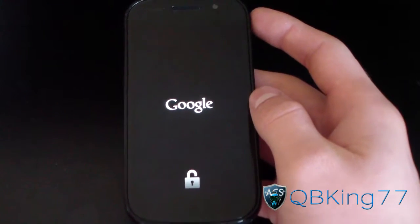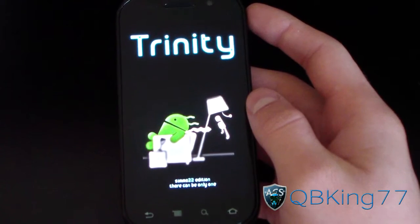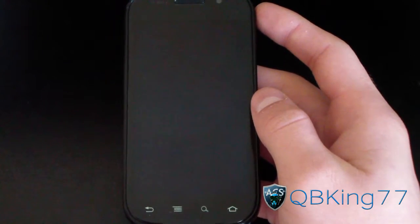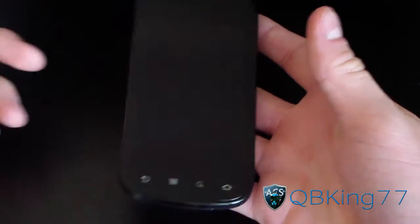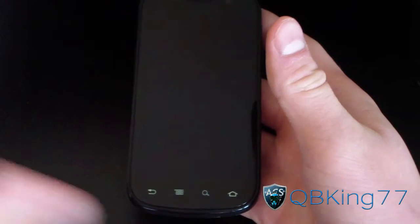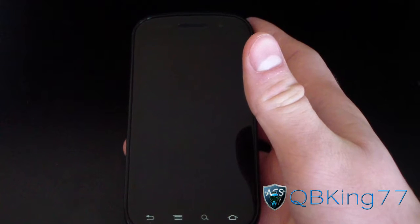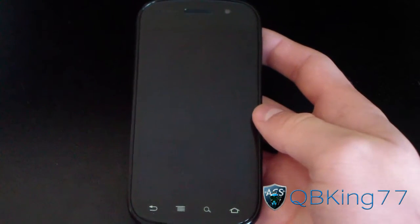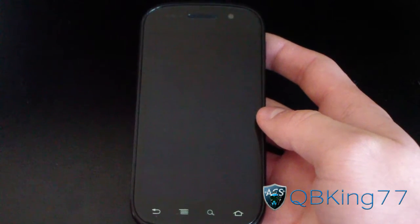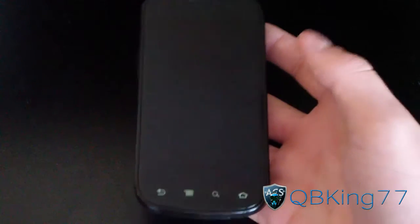As you can see, it's rebooting. I'm going to let it boot up and once it does I'll be running CM9, CyanogenMod 9, on my Nexus S4G. Note: you won't have a boot animation, so don't worry about that. I'm going to be doing a separate review video of this ROM, so be sure to check that out — link will be in the description. Be sure to subscribe for future videos, follow me on Facebook, Twitter, and Google+, and as always, thanks for watching. Be sure to give this video a thumbs up.